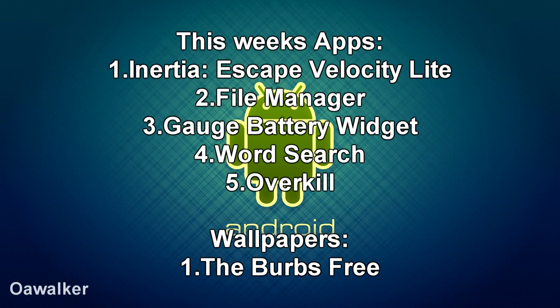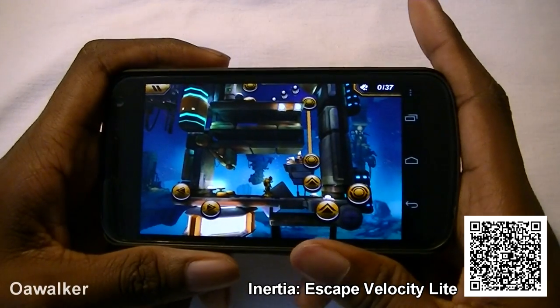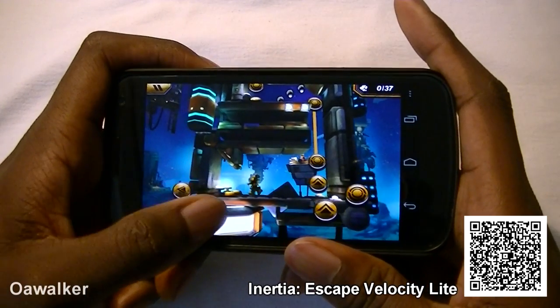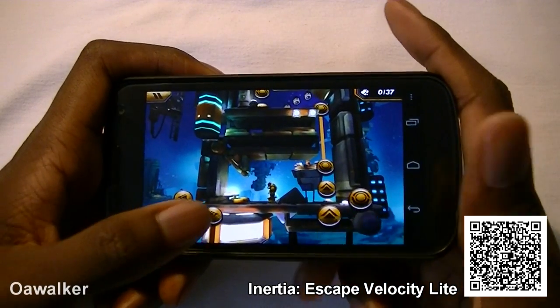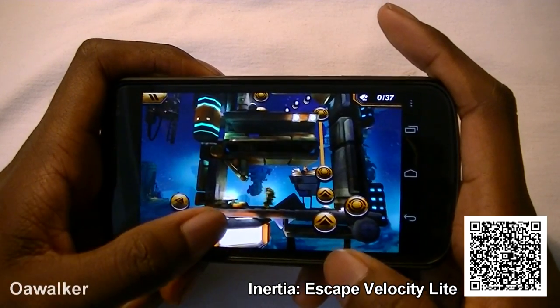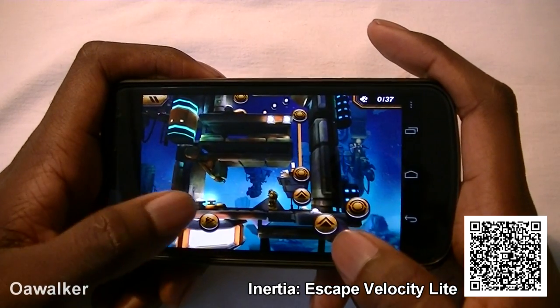Welcome to the Android Weekly App Review Christmas Marathon. The application we're taking a look at is Inhersha. This is a game where you crash your spaceship and you have to collect all these scrap metals to repair it and then go on to the next stage.